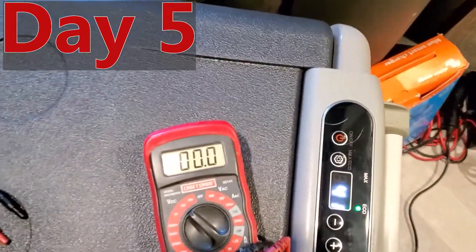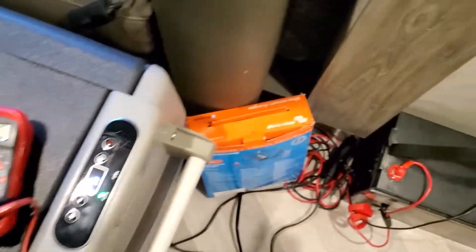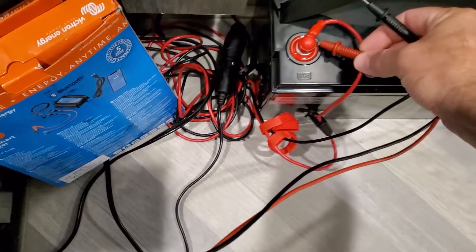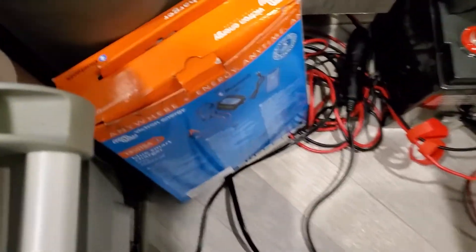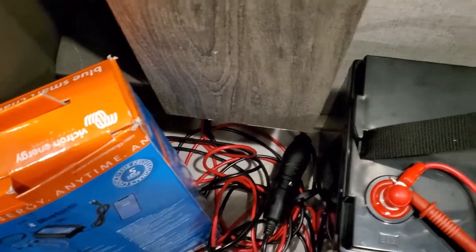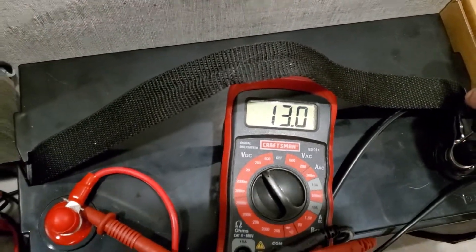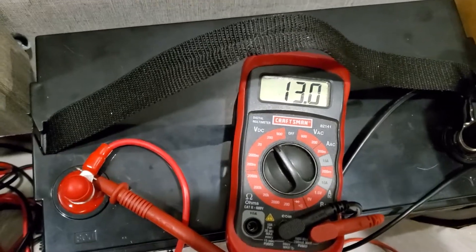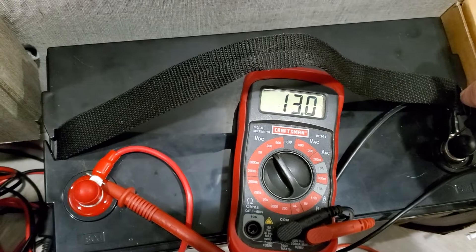Day five, guys — we are here at day five. Still holding within its temperature range. Checking the voltage — my helper's not here today so doing it one-handed. Battery is still at 13 volts, and we're on day five of this running constant just off this battery. Pretty amazing. Let's see if it'll go more.